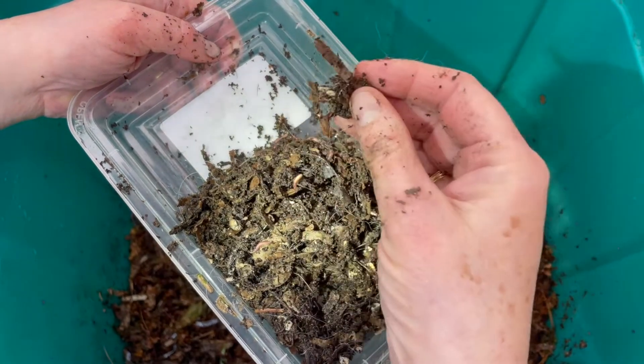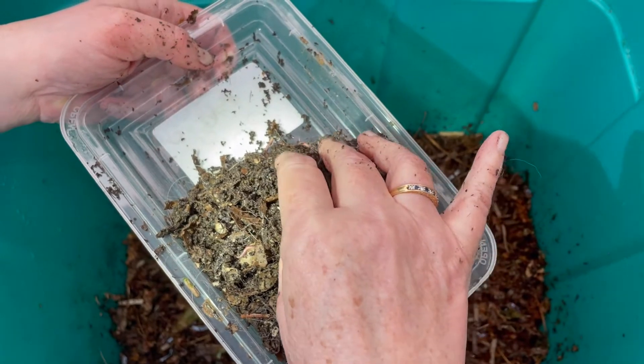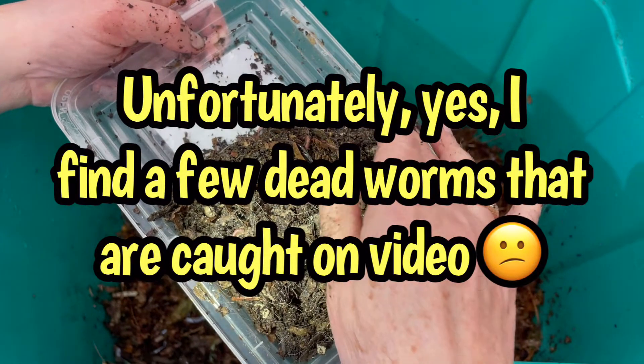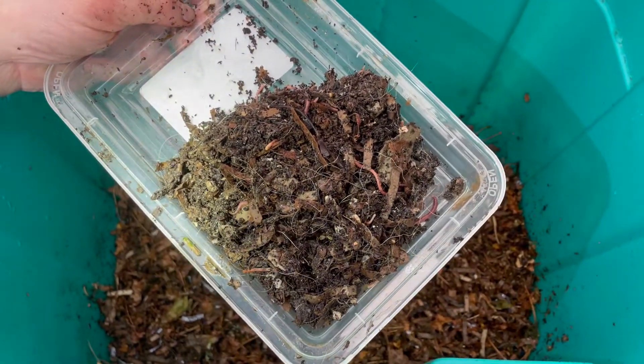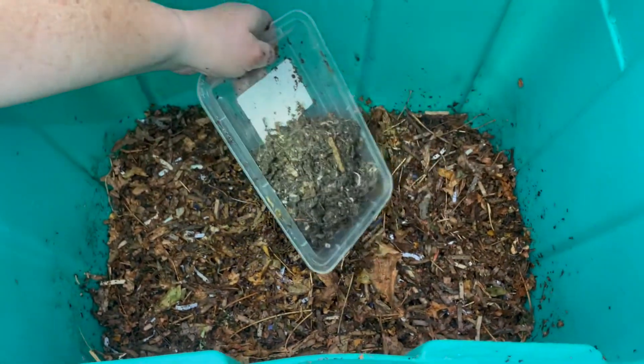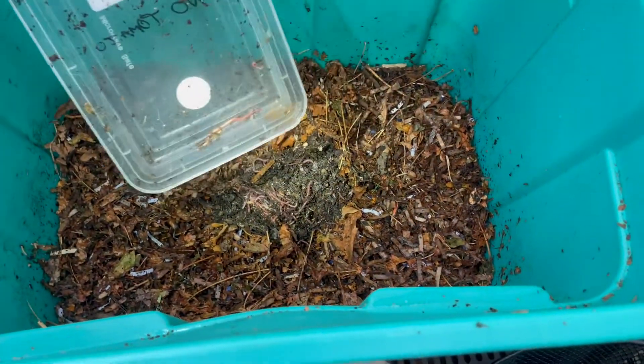We did grab little bundles of the vacuum dust and there may very well be a dead worm in there. I'll look for it and put a warning on the video if there is. So we'll just put some of those worms right in there — they're out of Hoover.